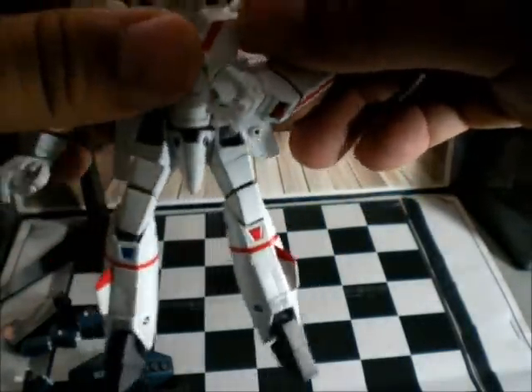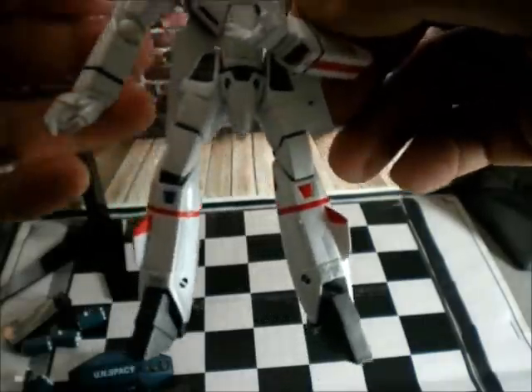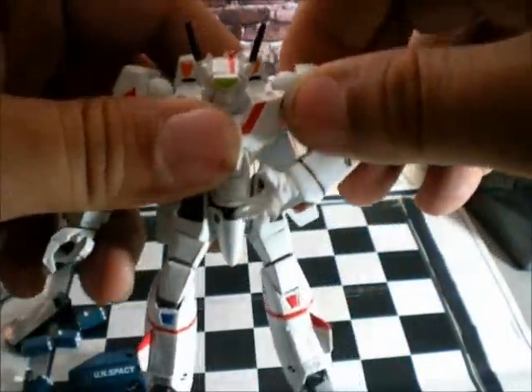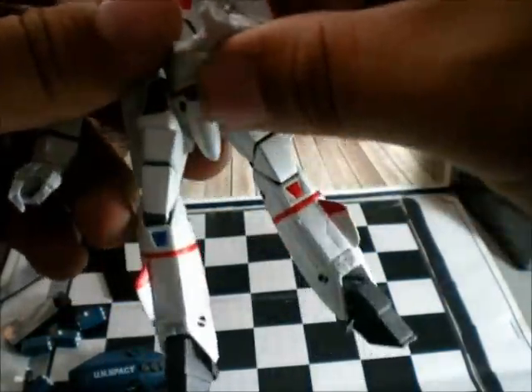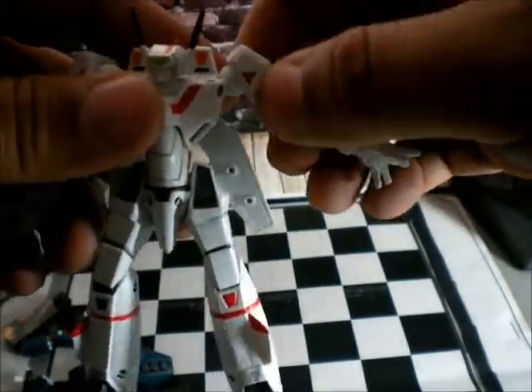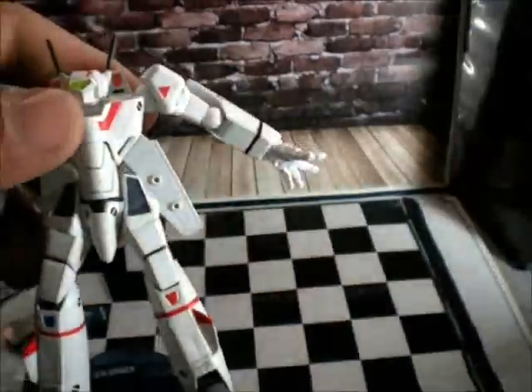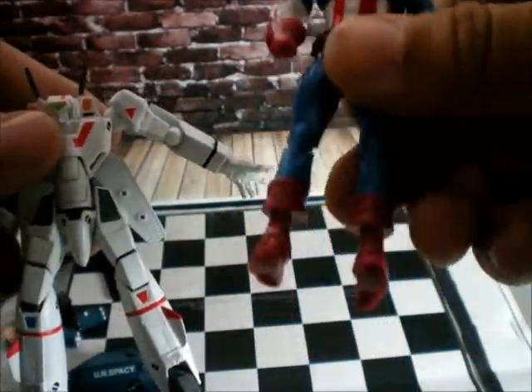A friend of mine on YouTube did a review — that's why I bought this guy. I saw his review and said, damn, it's a very cool figure. So I just right away asked for it on eBay. About 20 bucks, guys — it's a little bit more than some other figures, but some of those other guys just really suck.